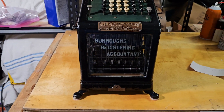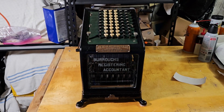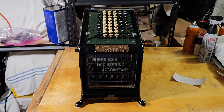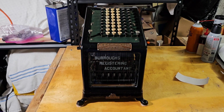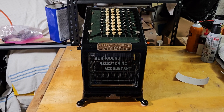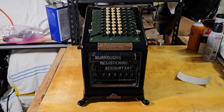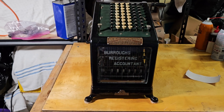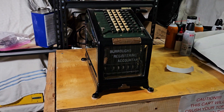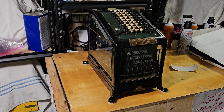To conclude this overview: if you want more in-depth information on how these machines work, I have videos on my channel about the Burroughs Adding Machine Class 1, covering full operation and how the mechanism works. I hope you enjoyed this video, and thank you for watching.